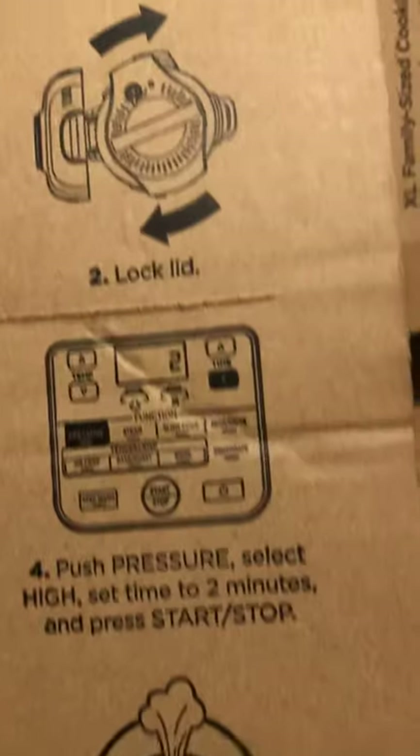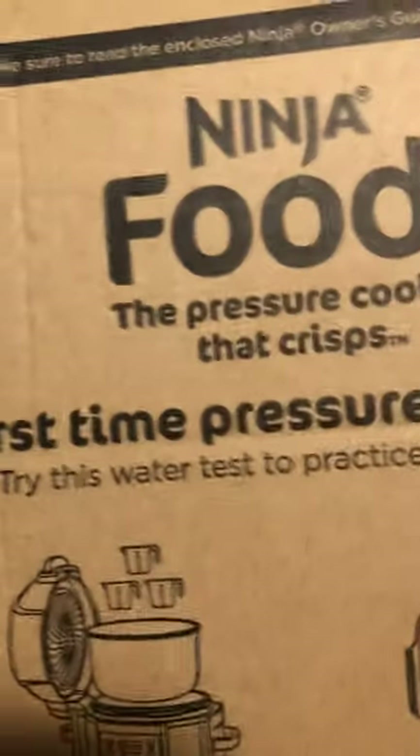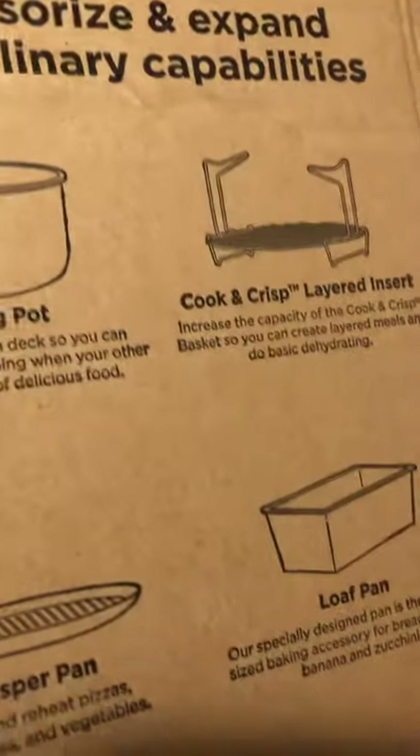This port is for steaming your vegetables or whatever. This is the pressure cooker lid, as you can see on the box. I just got my Ninja Foodie, and of course it comes with a return label if you want to return it.